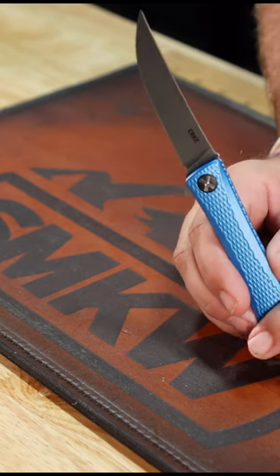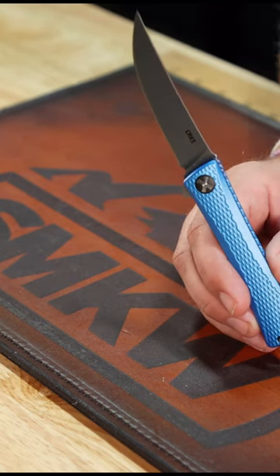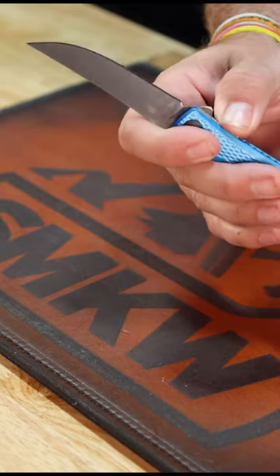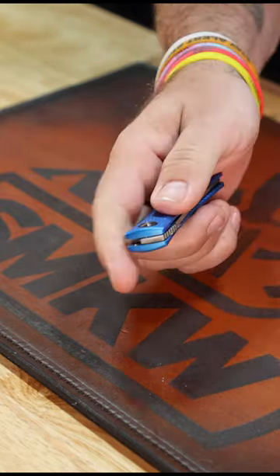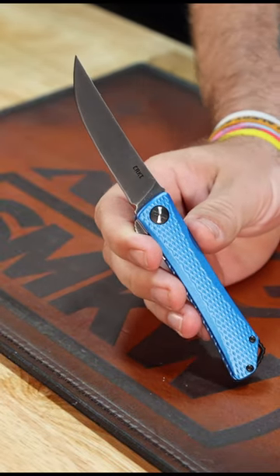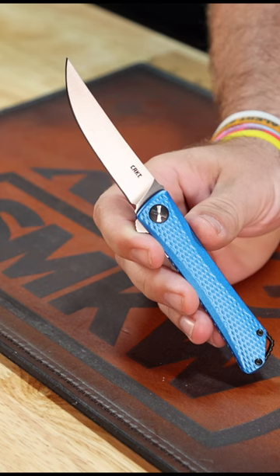Akuto stainless steel is a Japanese iteration of 440C. It's slightly modified from 440C — that was the original they based it off of — but they made some changes to it to improve some of the attributes of it.